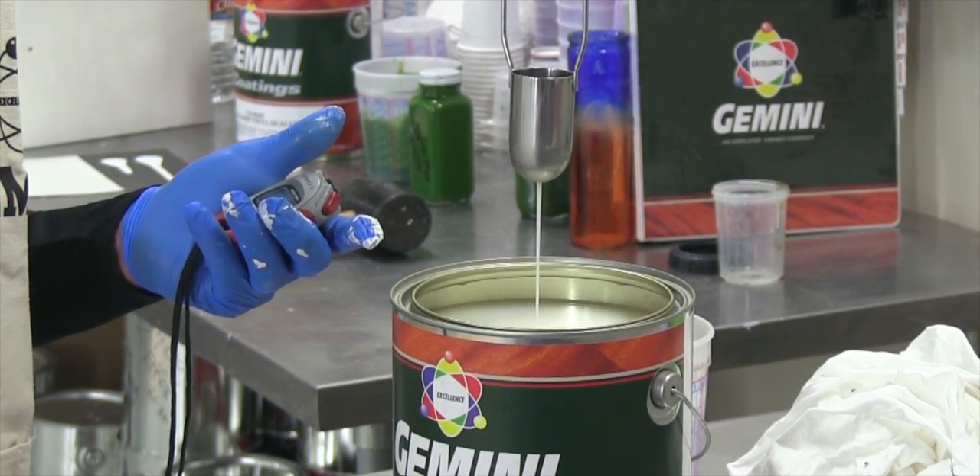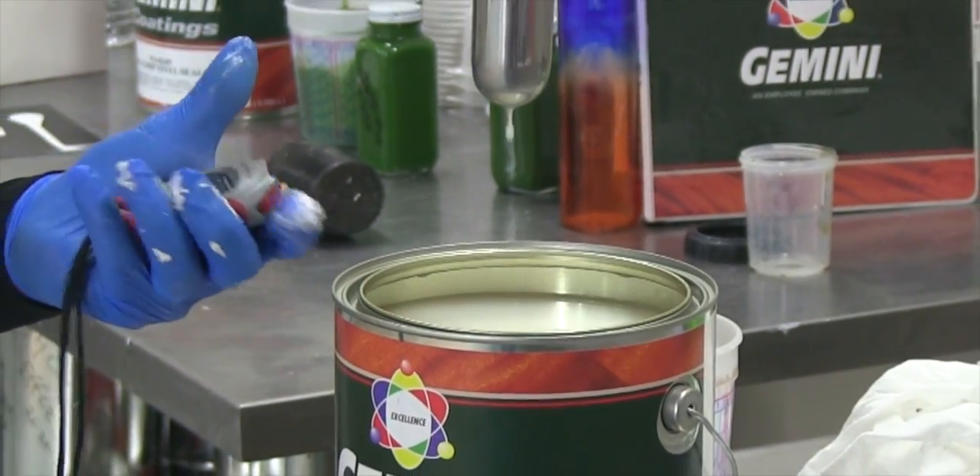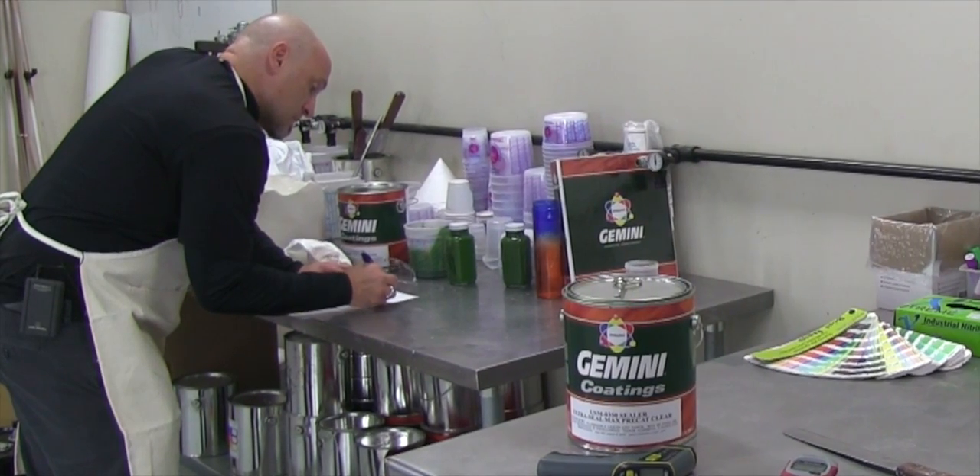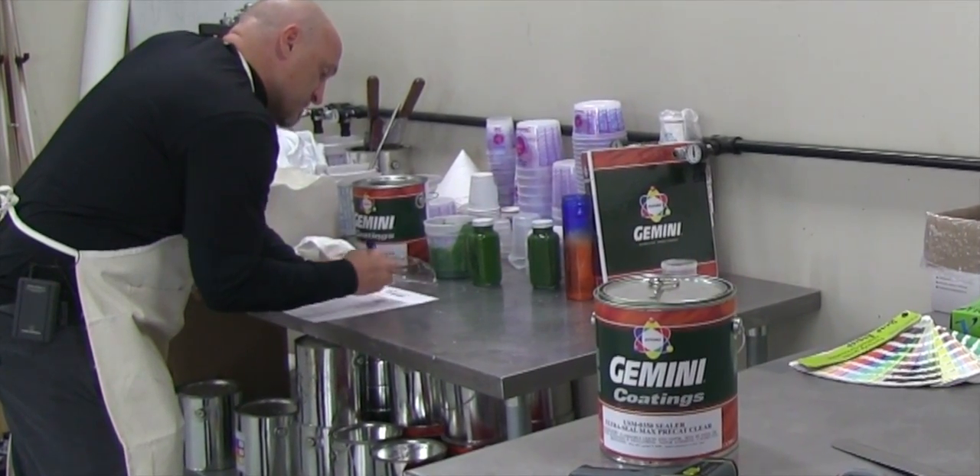Watch the stream coming out of the bottom of the cup and stop the stopwatch as soon as you see a clean and complete break in the stream. Note the time and compare to the recommended application viscosity on the product datasheet.